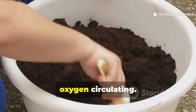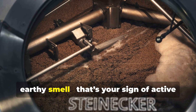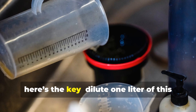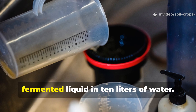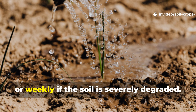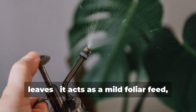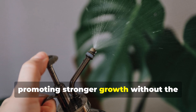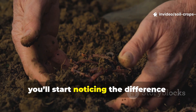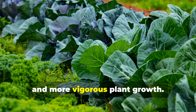Stir the mixture once daily to keep oxygen circulating. When ready, it will have a light foam on top and a sweet, earthy smell — that's your sign of active microbial life. Dilute 1 liter of this fermented liquid in 10 liters of water. Use this to drench your soil every 2 weeks, or weekly if the soil is severely degraded. You can also spray it directly on plant leaves — it acts as a mild foliar feed, promoting stronger growth without the need for chemical fertilizers. In as little as 2 weeks, you'll start noticing the difference: richer soil color, better moisture retention, and more vigorous plant growth.